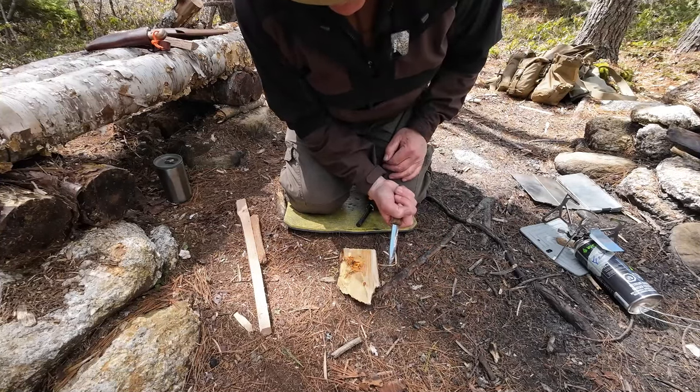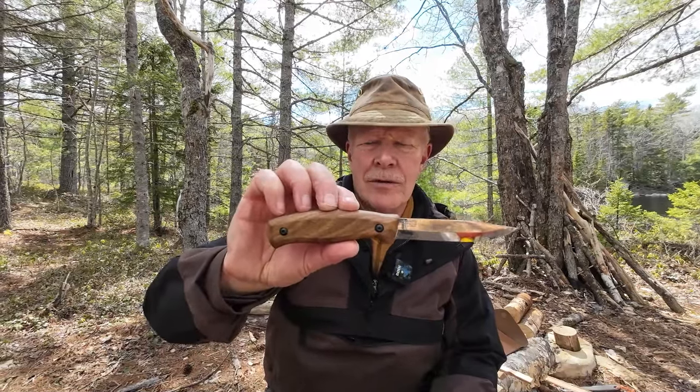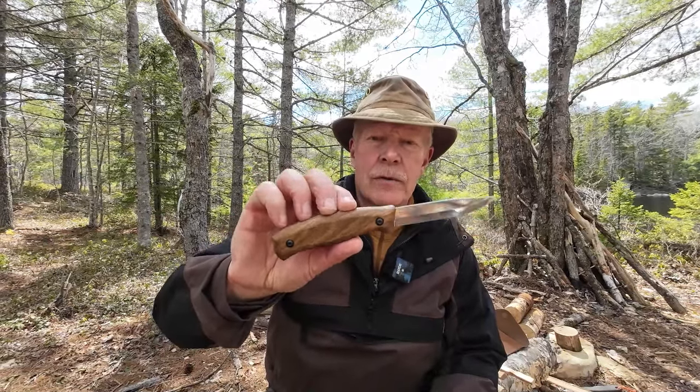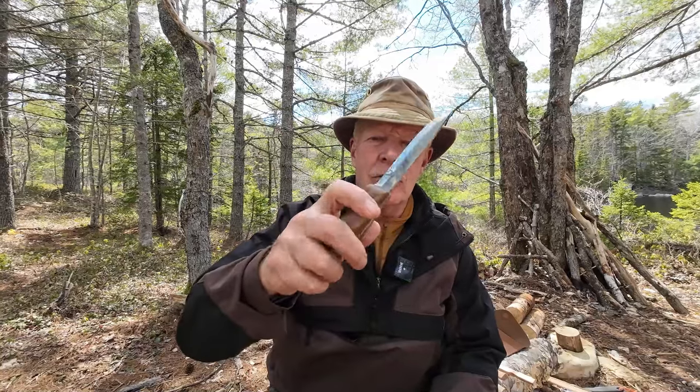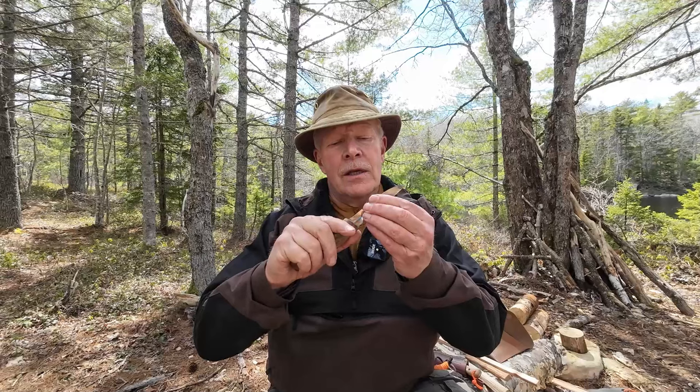I think that's enough to wrap this video up. A few closing comments for the BS3 from BPS Knives out of Ukraine — I call it the Mora clone, because that's pretty much what it is. It performed all the tasks I asked of it today, and performed them very well. The edge has maintained. My experience has been that it doesn't chip — it will dull over time, but it is ever easy to maintain and bring an edge back on.